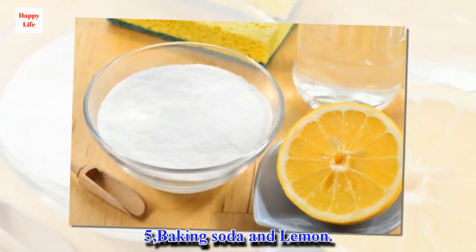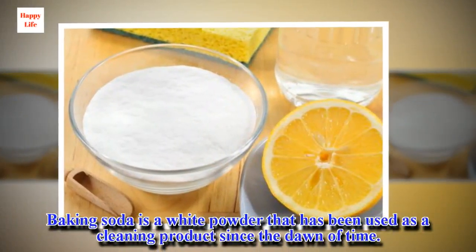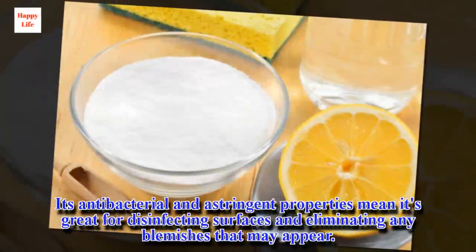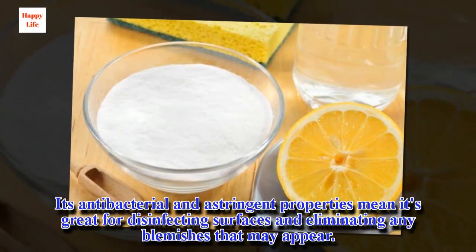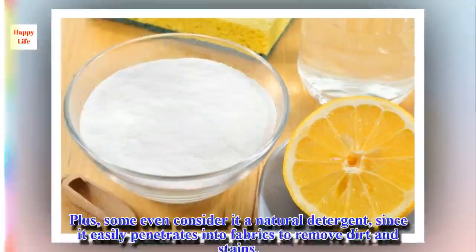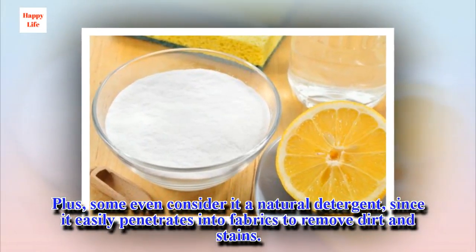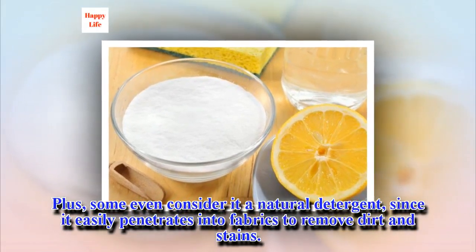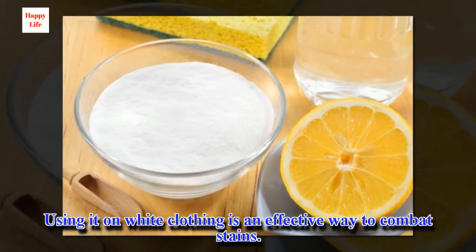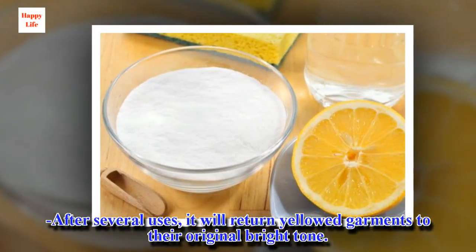Number 5: Baking soda and lemon. Baking soda is a white powder that has been used as a cleaning product since the dawn of time. Its antibacterial and astringent properties mean it's great for disinfecting surfaces and eliminating blemishes. Some even consider it a natural detergent, since it easily penetrates into fabrics to remove dirt and stains. Using it on white clothing is an effective way to combat stains, and after several uses it will return yellowed garments to their original bright tone.